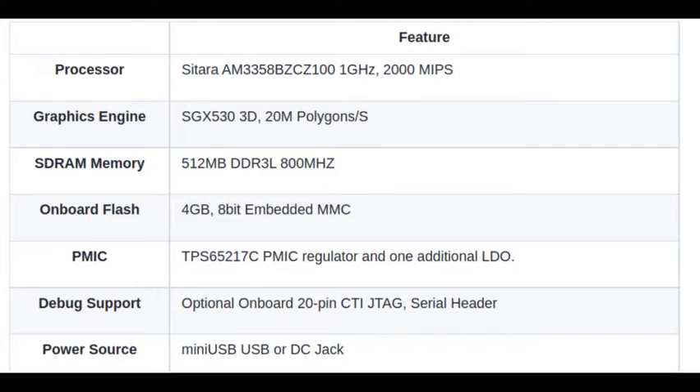I am looking into the datasheet of BeagleBone Black. It has a processor based on the Texas Instruments Sitara AM3358B processor which operates at a clock frequency of 1 GHz, which can process 2000 million instructions per second. It has a separate graphic engine SGX530 3D, so you can process any information with respect to video. Video processing can be done with this processor.